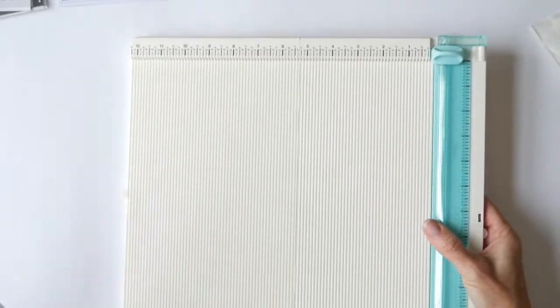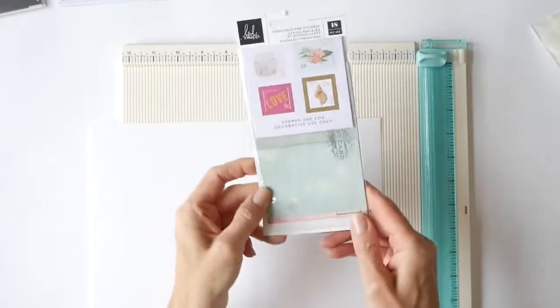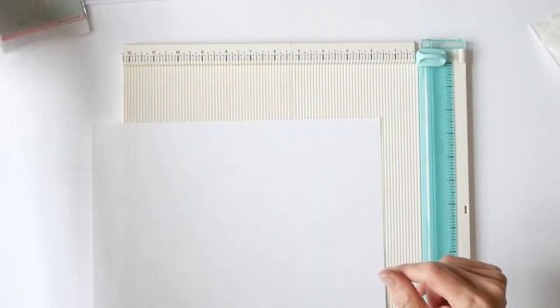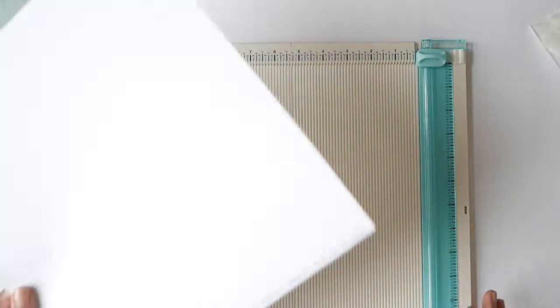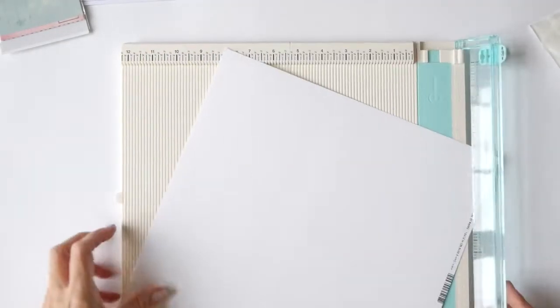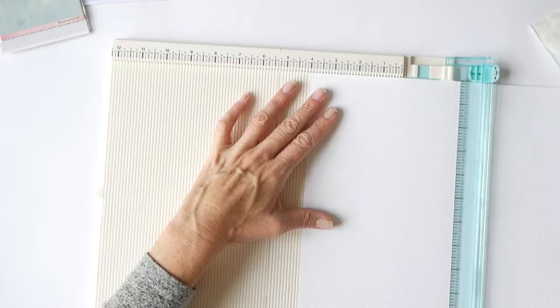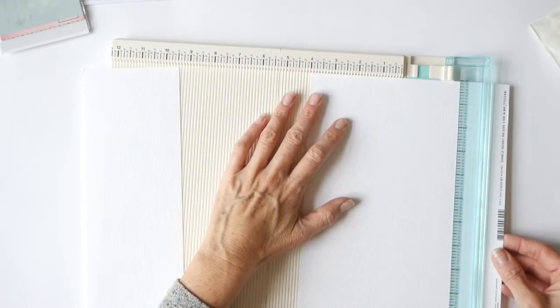So what I decided I wanted to make today, grabbing my scoreboard and trimmer, is an open-when gift book. The idea is to use these Art Walk postcards as the item the recipient pulls out. We're going to take 12 by 12 cardstock, trim it four inches wide, and we're going to need two of these. The reason for two is to reinforce the cardstock — a single one just won't be as strong as we need it to be.